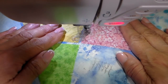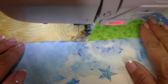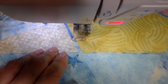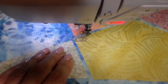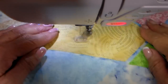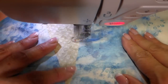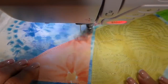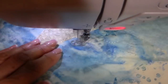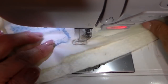I'm using my free motion stitching now so my feed dogs are dropped. I'm using cream colored thread and I have my free motion foot on, so I'm doing all the driving here — going back and forth, meander stitching through each of these designs and then edge stitching each one also. I go around more than once just to get a sketched-on look, meander stitching all the way through the background as well.